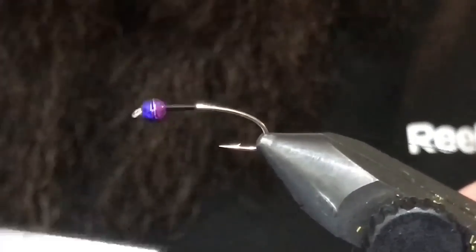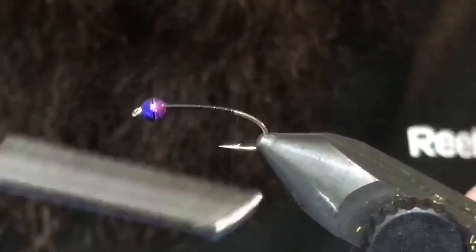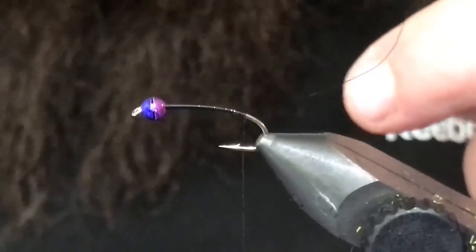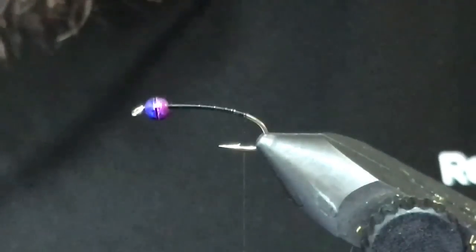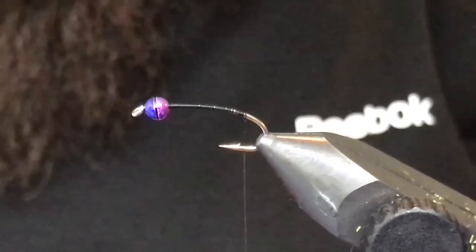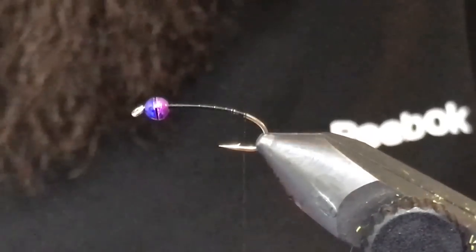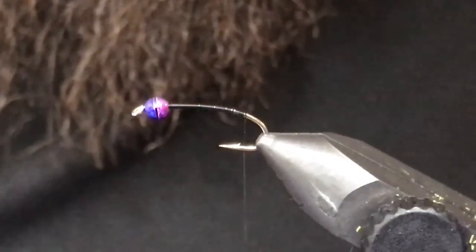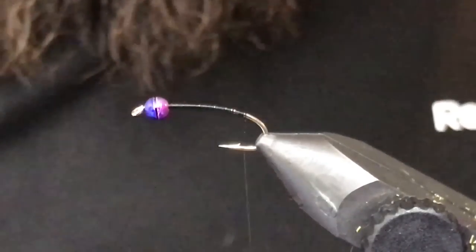I'm using 70 denier Danville black thread. I'll get my thread started here, dress the hook, and go to about where the barb is, then get rid of the excess. It's basically a pretty simple dubbed leech — the color combo is what does it for me and for the fish as well.